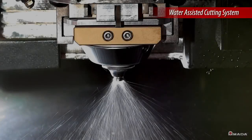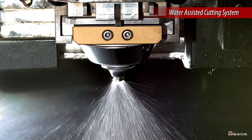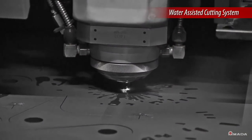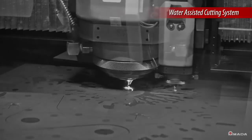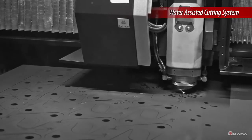The laser cutting head is also equipped with a water-assisted cutting system. This allows thick parts to be efficiently processed by cooling the material during laser cutting. A reduction in heat buildup eliminates the need for the laser head to traverse to different areas of the material and allows sequential processing of closely nested parts.